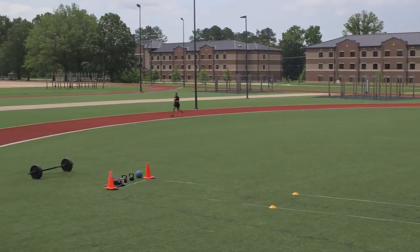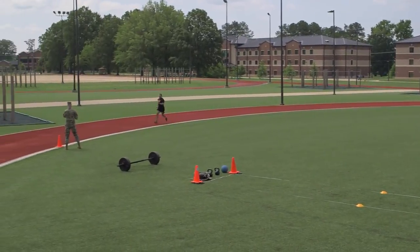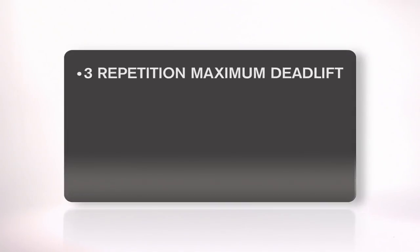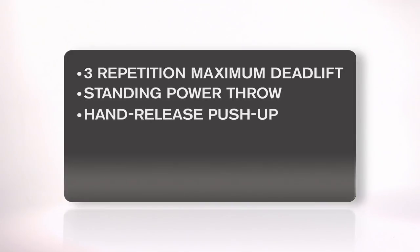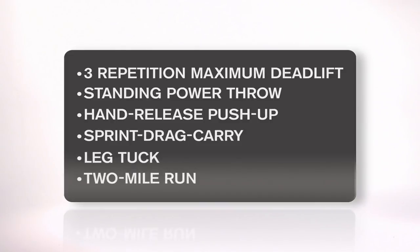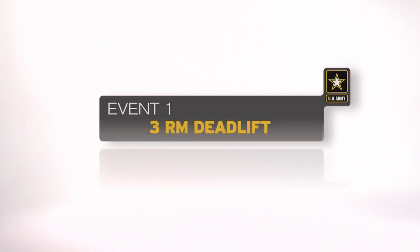The uniform for the ACFT is the Army Physical Fitness Uniform. The events are the three-repetition maximum deadlift, the standing power throw, the hand-release push-up, the sprint drag carry, the leg tuck, and the two-mile run.